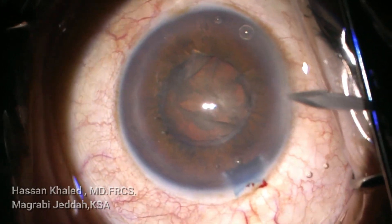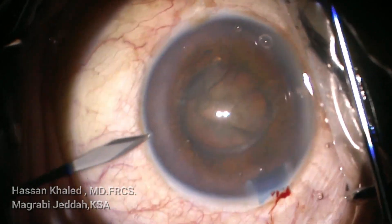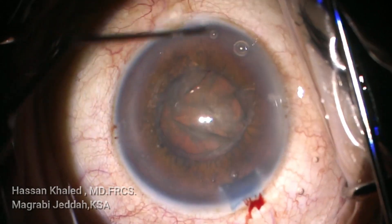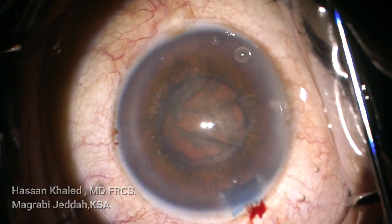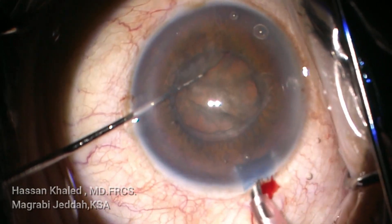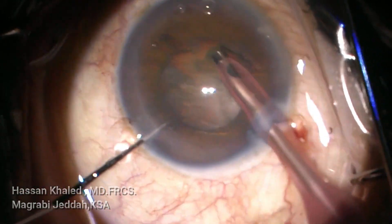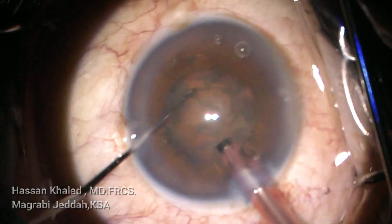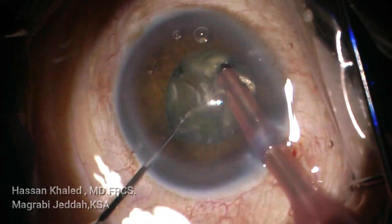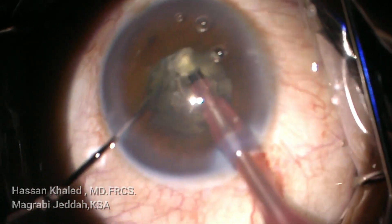You can see this cataract is dense. I will use the vertical chop technique to emulsify this dense cataract, using a sharp pointed chopper. First, shaving the cortex and epinucleus, then impale the phaco tip, then the chopper is vertical and you bisect the nucleus into two halves.